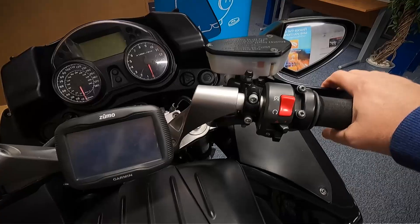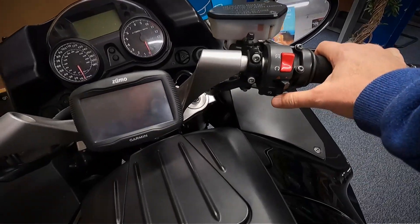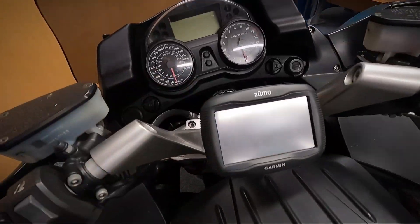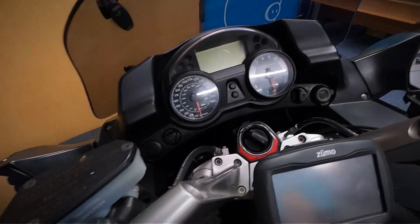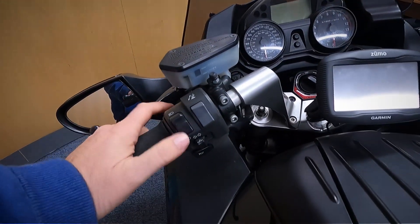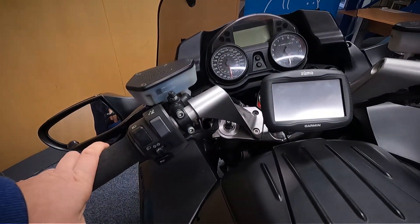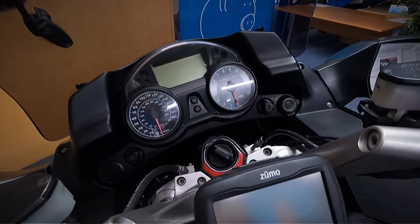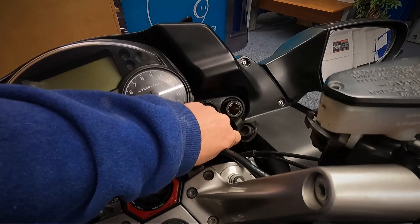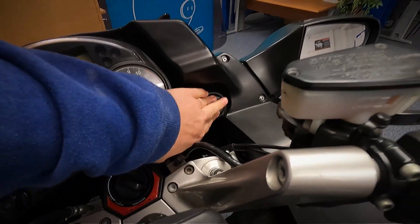Let's have a look at the controls. You've got your front brake, throttle, kill switch, your hazards and your starter. It does have a Garmin sat-nav on it as well, and that is wired in. On the other side you've got your clutch, your lights, indicators, and horn. This button is for the automatic screen — that lifts up; it's a power screen. You've also got a power outlet there, a cigar-type power outlet, if you want to put a charger in.